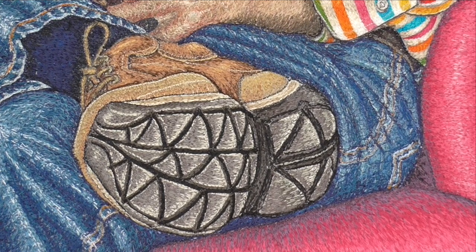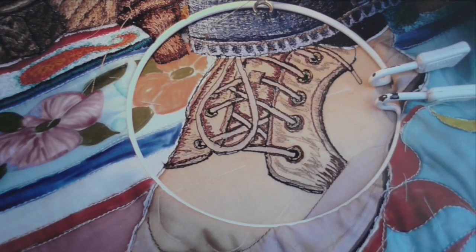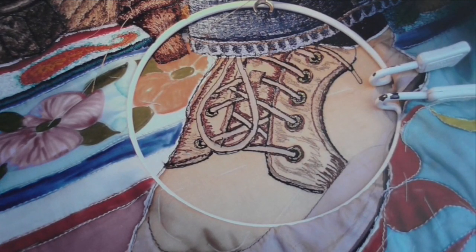Gradually, step by step, it turns out to be what you want it to be. I thought you might like to see a detail of the shoe being worked. You can see here where I worked with my highlights and lowlights to start with, and added in a tiny bit of gold where the laces are coming through.